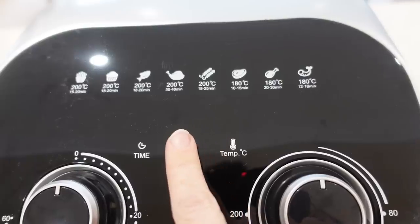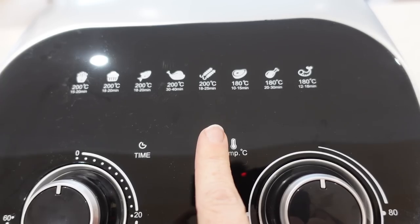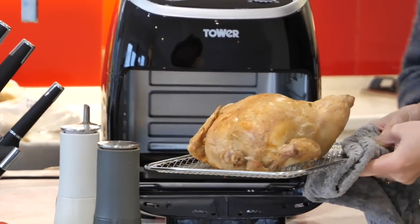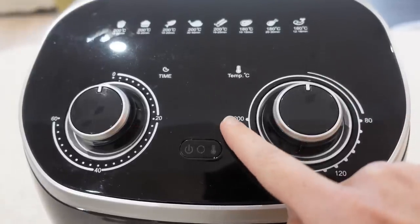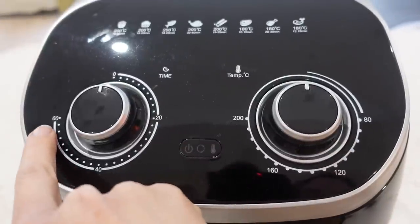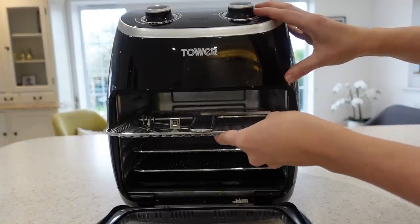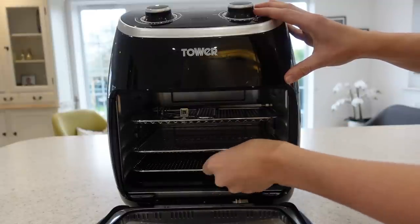Packed with extra power, this air fryer can cook 30% faster than a conventional oven, cooking a one kilo chicken in 40 minutes. As you can see on the top, it's got adjustable temperature control from 80 to 200 degrees centigrade for precise cooking. As it has a huge 11 litre capacity, it is the perfect cooking space for the whole family.